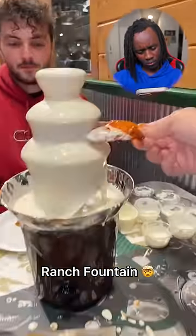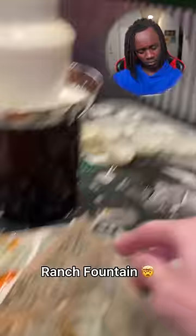All right, check this out guys. We got a ranch fountain. We brought our own fountain, put a ton of ranch in there, now it's time to eat up baby.